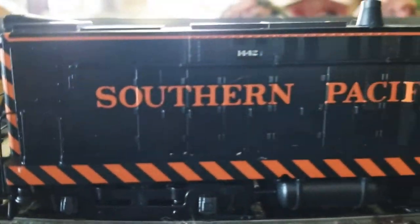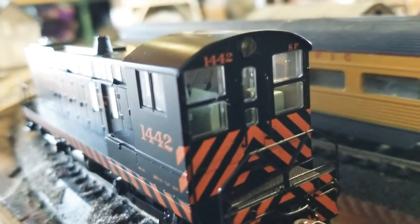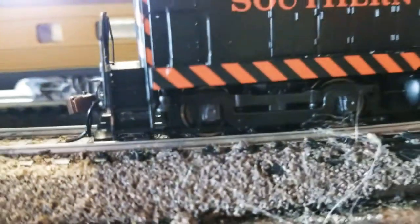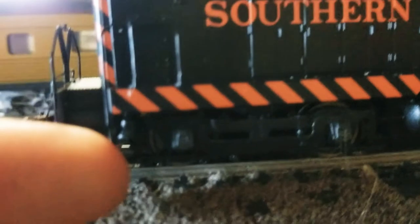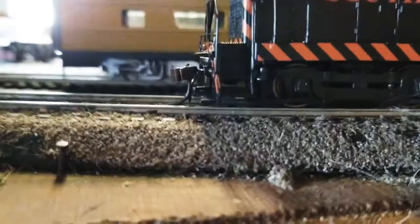The linework is extremely crisp and pretty, and even though there's not much, this is only one of the few engines I have with actual cab detail. Something that is nice about having to apply your own details is that smaller details that would be neglected, like the bell, are implemented.